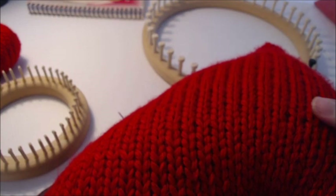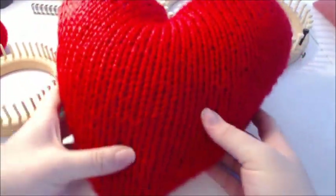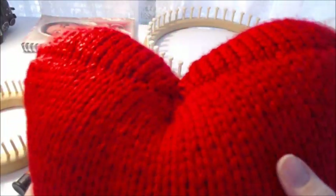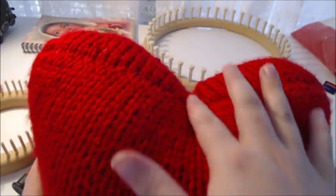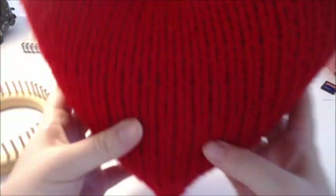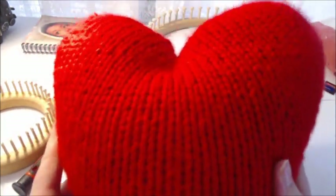I'm going to show you how to make a heart pillow. As you can see, trying to keep it in camera angle — this is all one piece, you have a seam in the back. If you want more of a separation, you can sew the two sides together to really get a strong heart shape. Now this is just my first draft; I'm actually going to smooth it out.